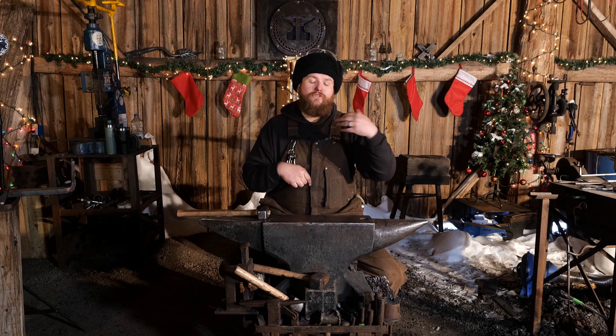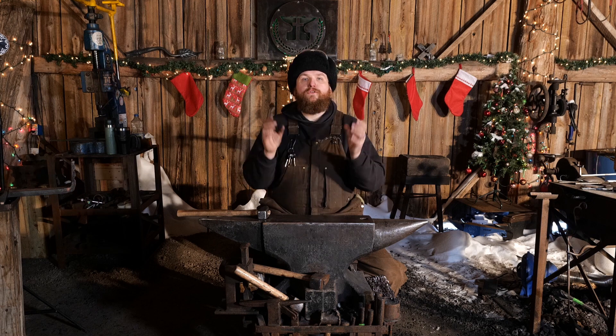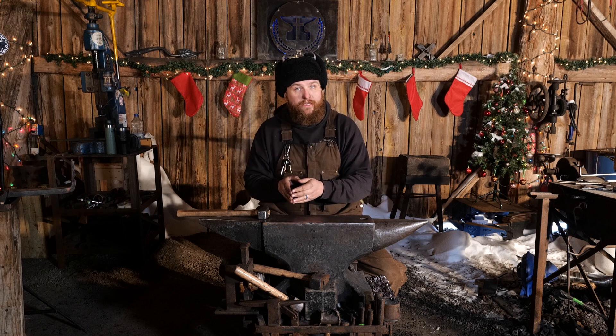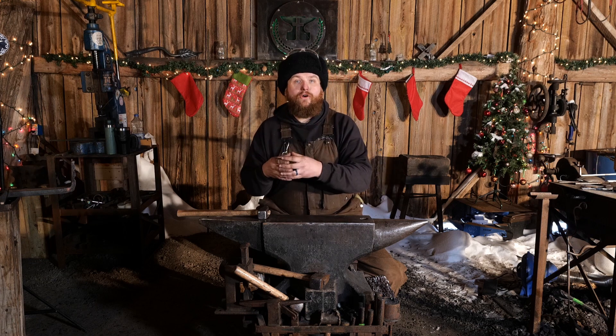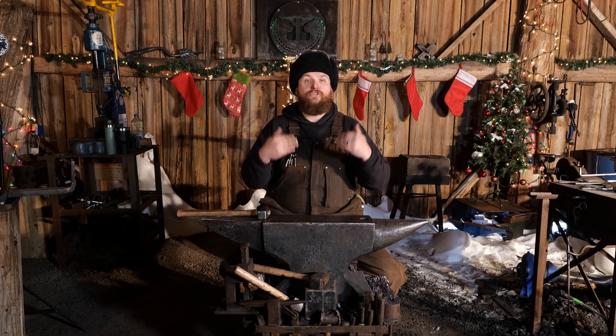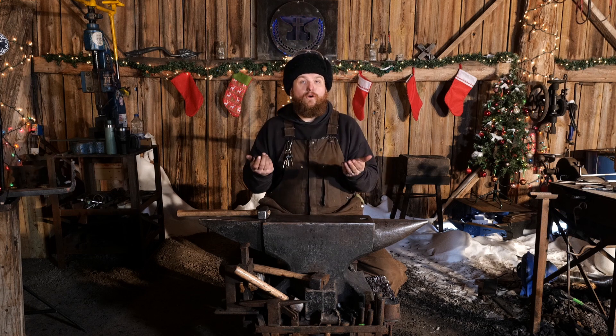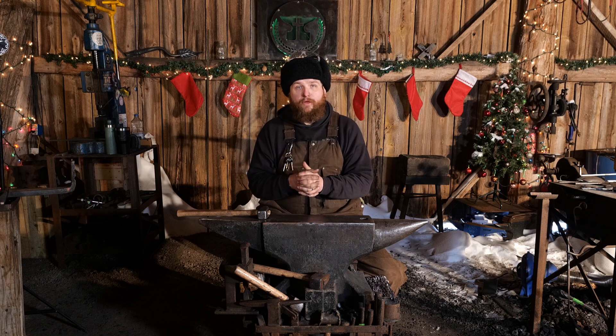That way, if something happens — there's a chip, there's a nick, you need to reforge something — you know what type of material it is. It's not some random junkyard material, and you know the proper heat treatment for that particular steel, and it's something that you can do in-house and feel comfortable doing. Those are all important considerations when you're thinking about tooling.